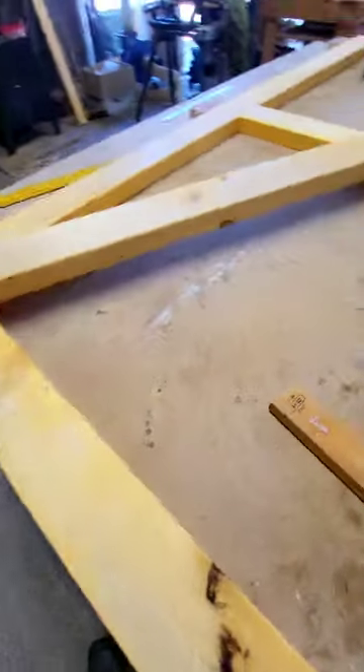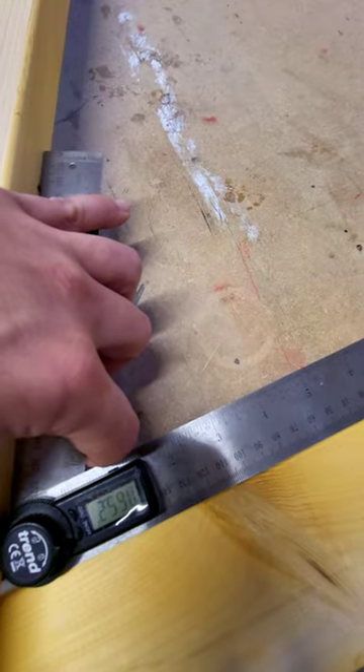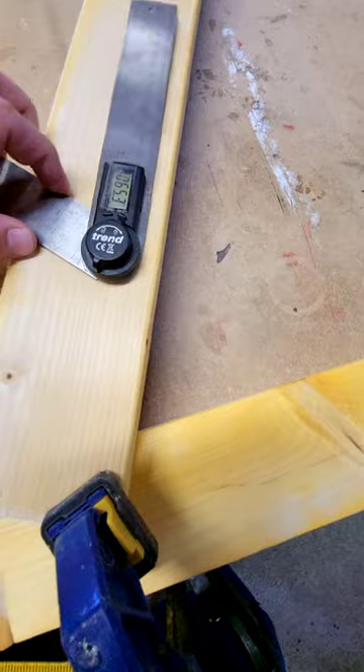We're reading 65.2 on this side — it should be 65.3 on this side. 65.2 — perfect. So that's going to be the angle that we're going to tighten down and cut.